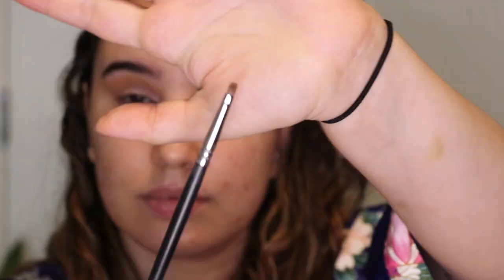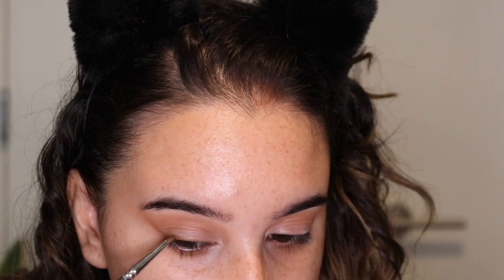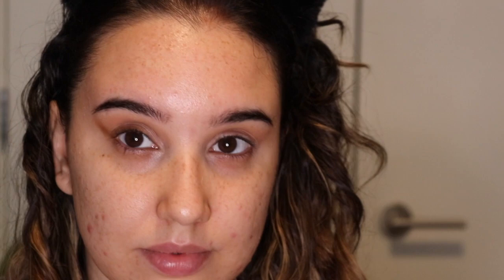I'm continuing to build up Shooting Star in my crease, then taking the Morphe M212 brush and dipping it into the elf palette in the darker shade just to deepen out the outer corner of my eyes and create that fox eye look — kind of like a fake wing line. I'm using the elf detail crease brush to blend out any harsh lines.